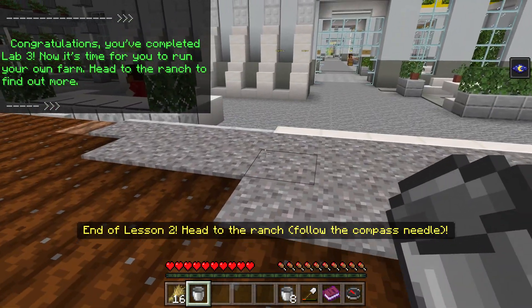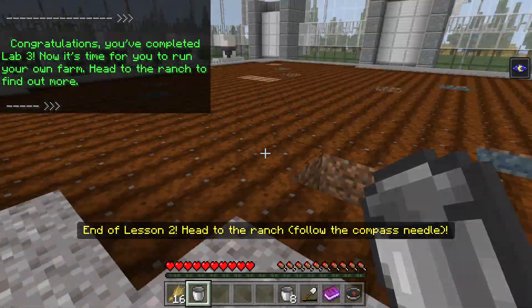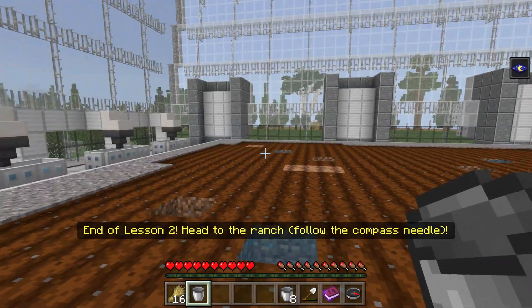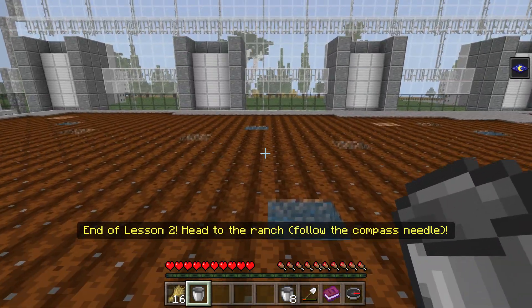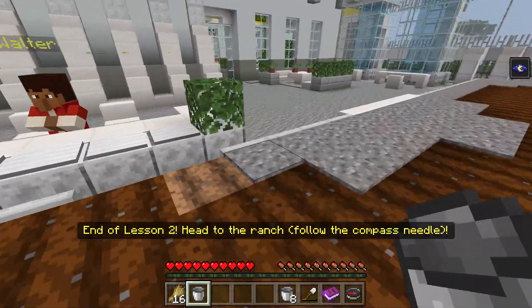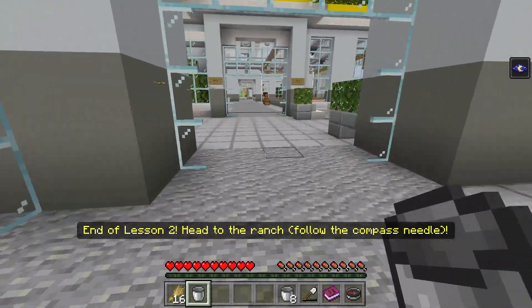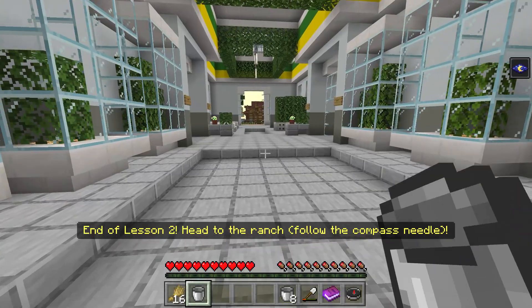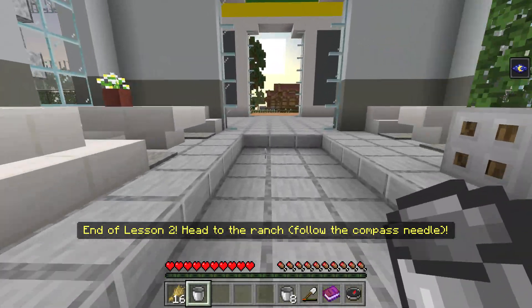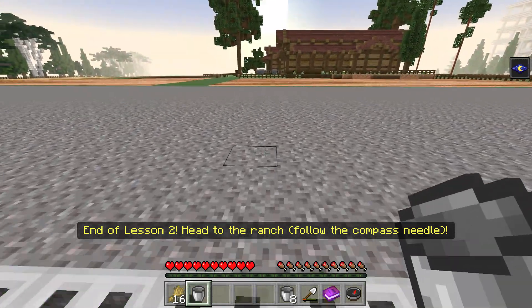We did it! End of lesson two — head to the ranch, follow the compass needle. So that was what we had to do. Right, then left, then right, then right. That was actually kind of hard, Walter. Where's the needle compass? We're heading towards the ranch. That labs was out of control, especially that one where we had to go dig up all the dirt.